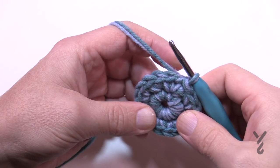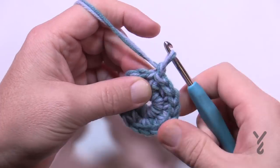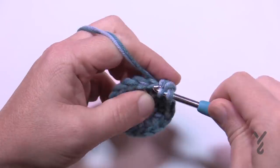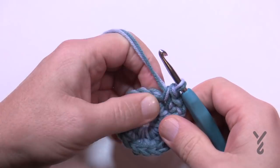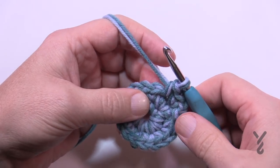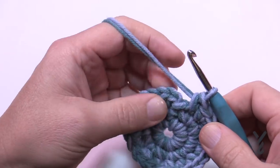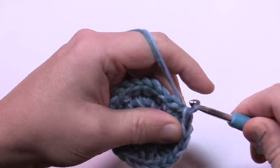Let's begin round number three. Going forward I'm just gonna give you the repeats and let you get all the way around. Chain one, and then put two single crochets into the first one — so 1 and 2 — and then the next one only has one. So the repeat is: two into the first, then one by itself. Please do this all the way around for round number three. When you get all the way around the last one is just one by itself, and then slip stitch to the beginning single crochet.